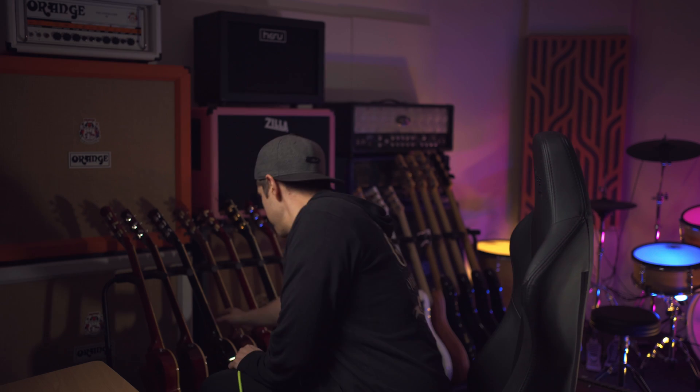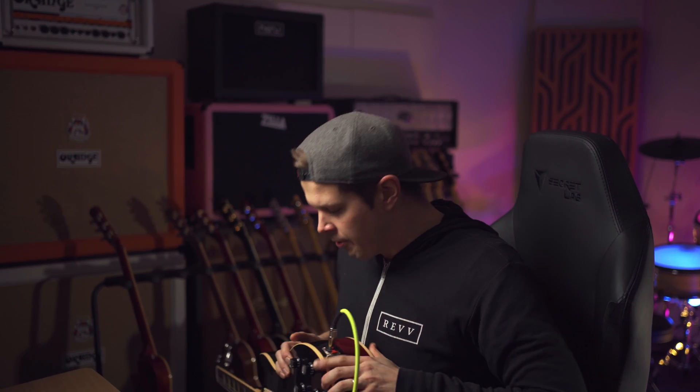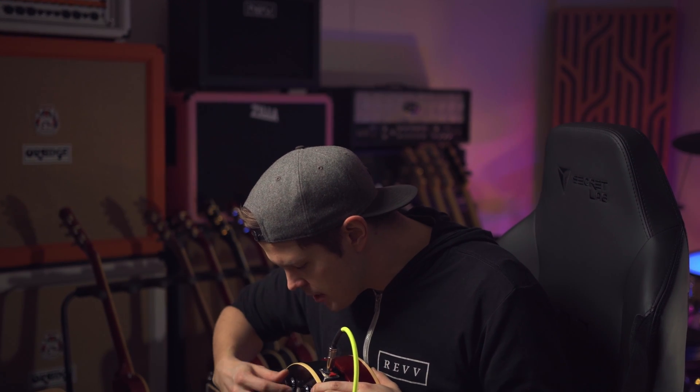So I thought about it and I think I have a way we can maybe quantify what tonewood actually sounds like. I'm gonna take this guitar, I'm gonna take another guitar — I'm probably gonna ding these guitars, but hey, it's worth the experiment. This is very smart by the way. So now I have a guitar sandwich. I'm actually gonna see what it sounds like on its own and then we're gonna compare that to the resonance coming from the other guitar.